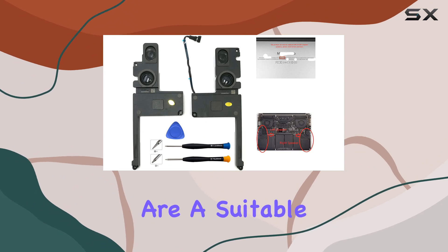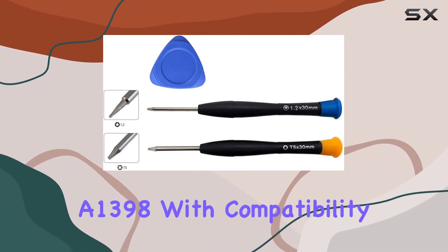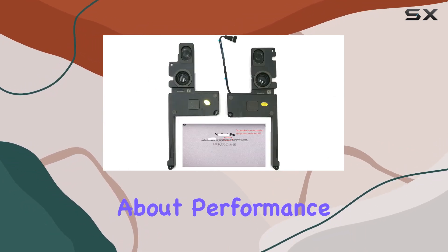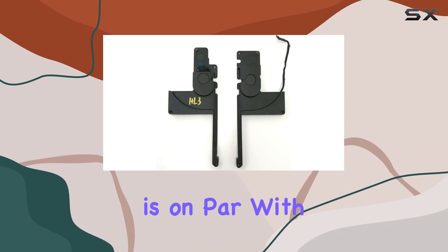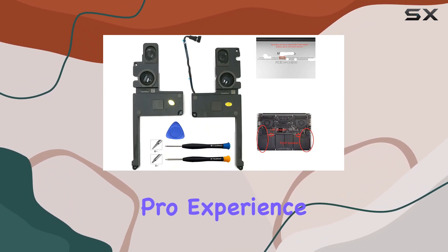These speakers are a suitable replacement for the MacBook Pro 15-inch Retina A1398, with compatibility spanning from 2013 to 2015. The sound quality is on par with the original speakers, delivering crisp audio for your MacBook Pro experience.